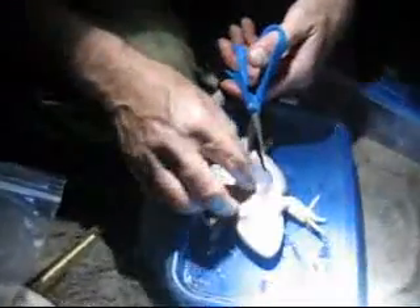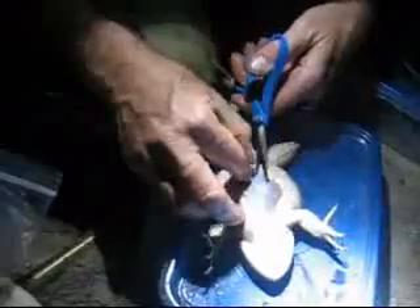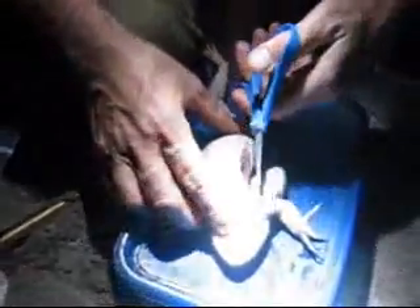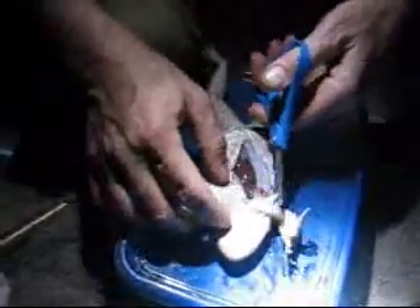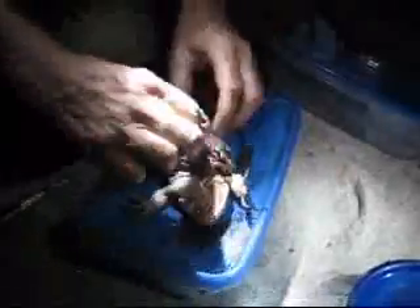Hello everyone. There it is, right there, you can see it — the little arm.